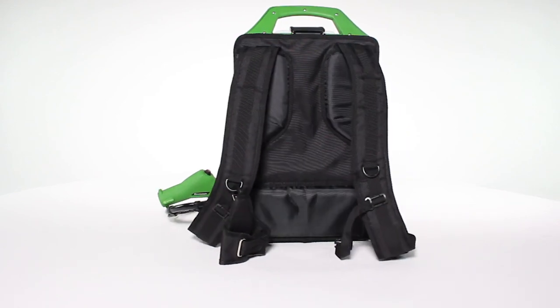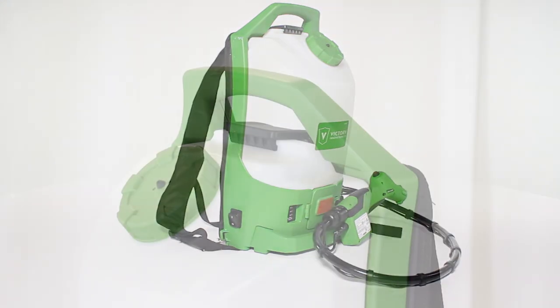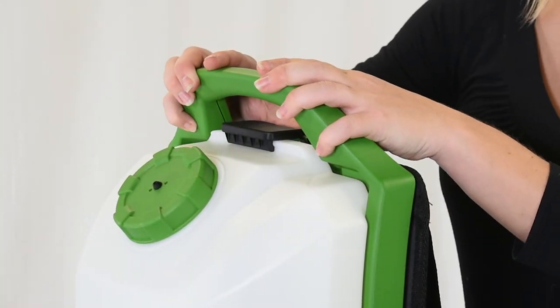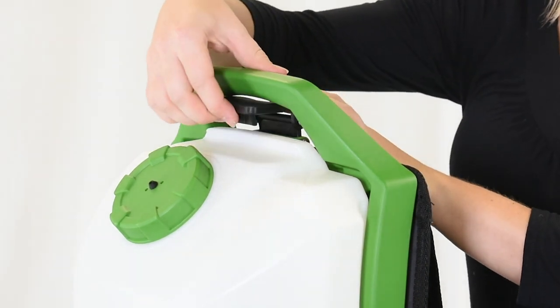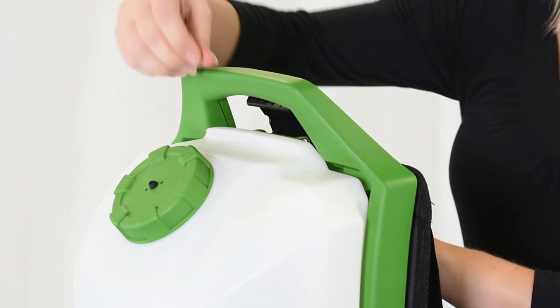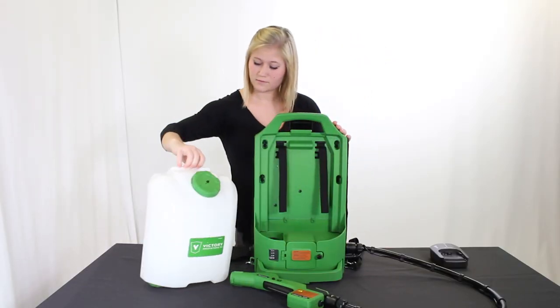The Victory Backpack Electrostatic Sprayer is fitted with a removable 2.25-gallon tank. To remove the tank from your Victory Backpack Sprayer, simply pull the handle lock towards the front of the unit, loosening the tank. Push back again towards the back of the unit. Now you will be able to pull the tank up and off the unit.